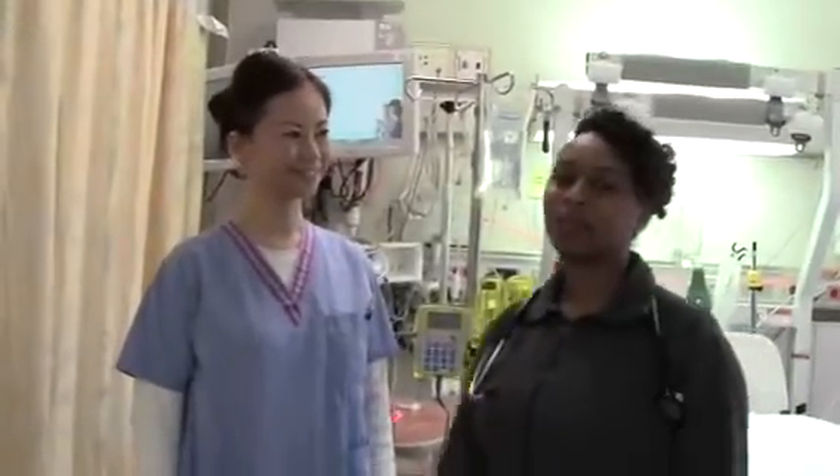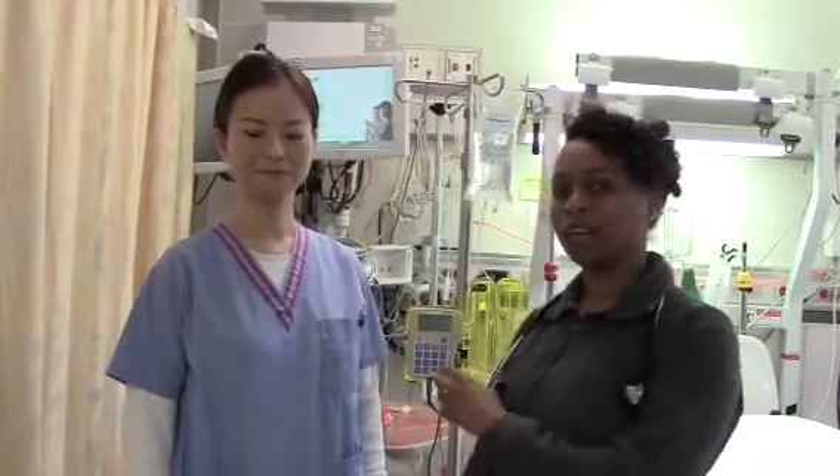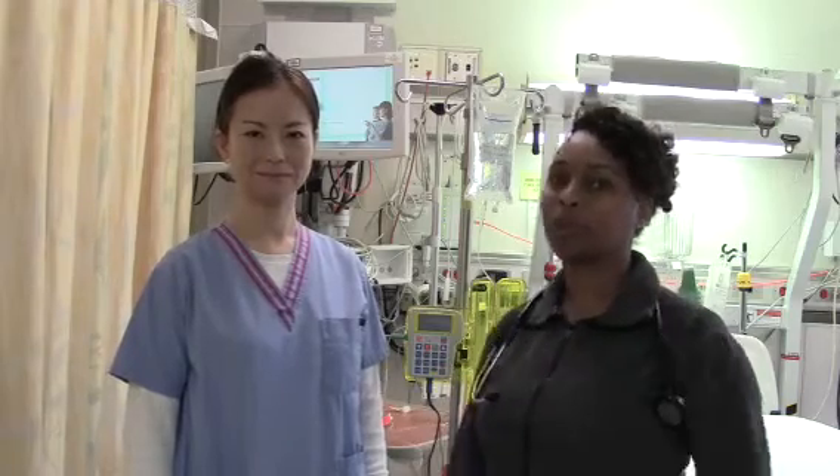Hi, this is Angela and Hiroko again. We're here to show you, once you set up your IV epidural, how to program the pump.